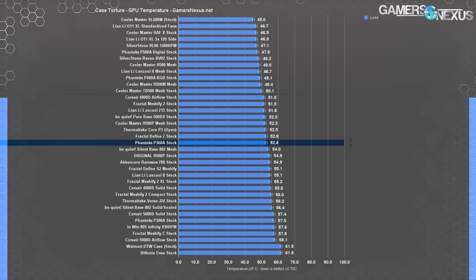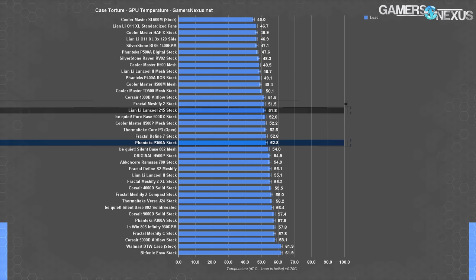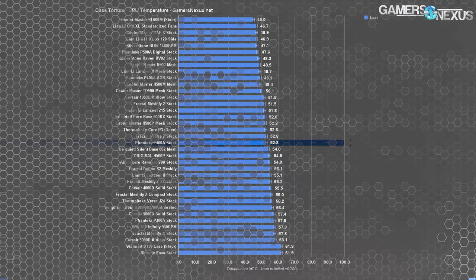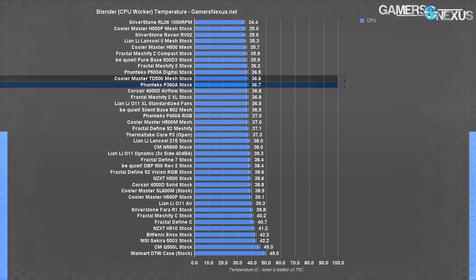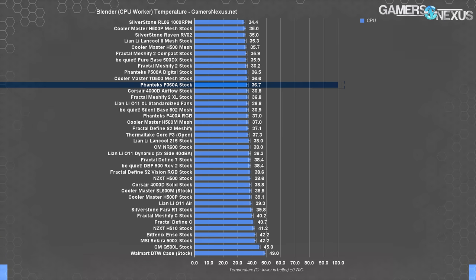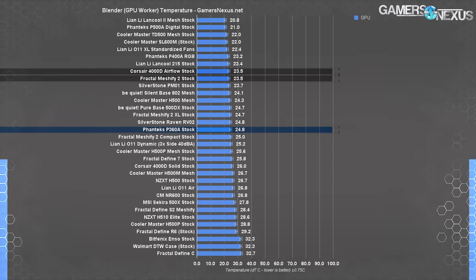The P400A is at a higher tier at 49°C average. Several other airflow cases — Corsair 4000D Airflow and Fractal Mesh 5i — both averaged 52°C, as did the Lancool 215. The P360A is in good company for GPU thermal performance. In our Blender monkey head render benchmark, average CPU temperature climbs to 37°C — a more favorable result than the combined torture workload. Removing the GPU as a heat source benefits CPU temperatures in the P360A, implying some hot GPU exhaust is getting pulled into the CPU cooler.